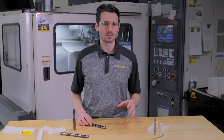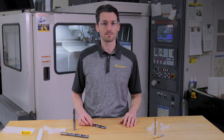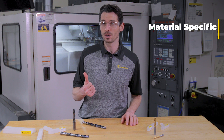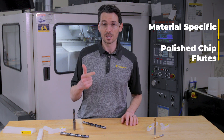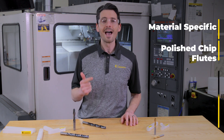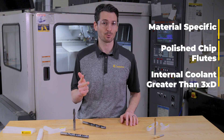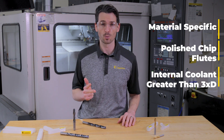These are all factors to consider when deciding which drill to purchase for your applications. You always want to make sure that it's fully equipped and engineered specifically for the type of material that you're cutting, is prepared for proper chip evacuation with polished chip flutes for easy evacuation, and that it provides efficient internal coolant supply for drills greater than 3 times D in length for proper heat management and chip evacuation.